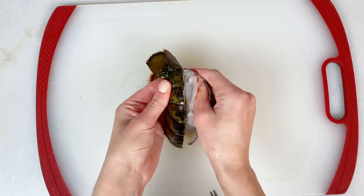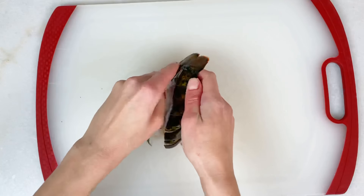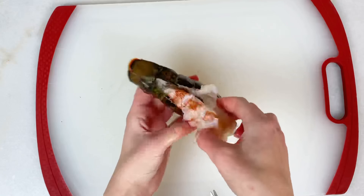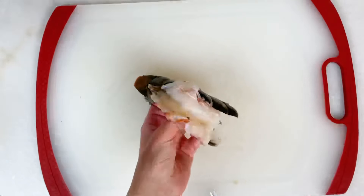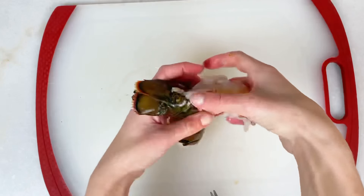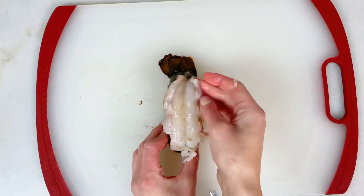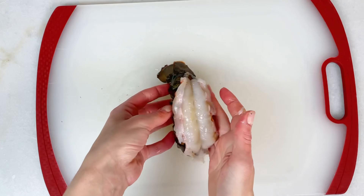Take the meat out — first separate the meat from the shell on both sides, then pull it out and lay it on top of the shell. Don't forget to remove the vein, you don't want to eat that. It does take me about a minute to take the meat out because the shell is sharp and I'm trying not to break it, but it's totally worth it.